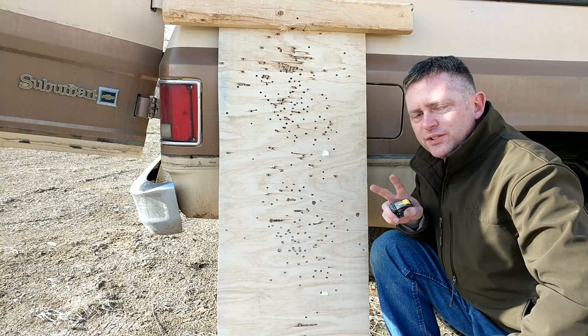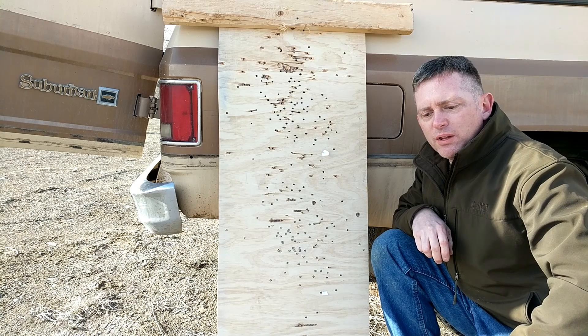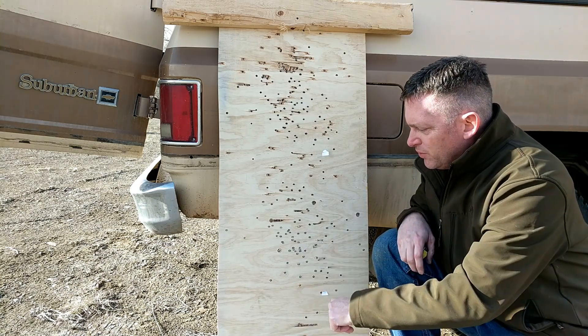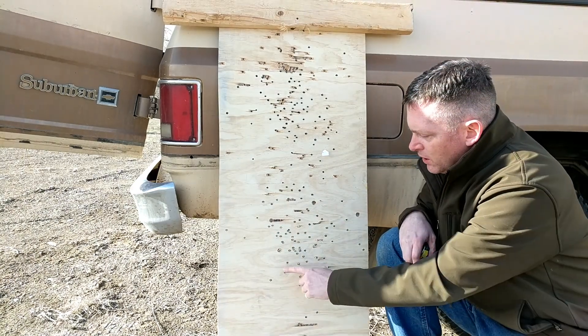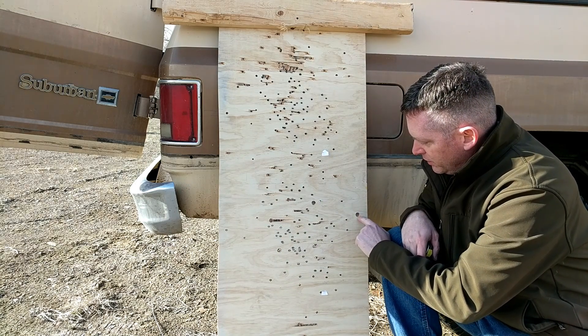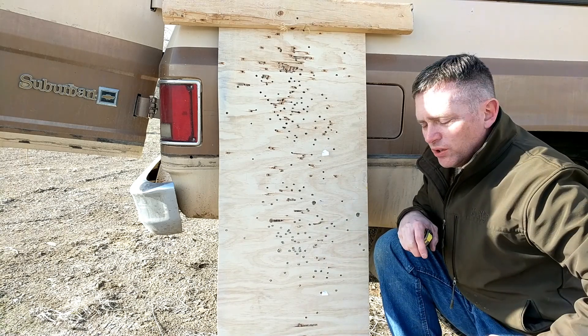Alright guys, welcome back. This is day two of the Martini load workup. I didn't really give you a close-up view of the grouping from yesterday, but you guys saw it on the video. So we had one, two, three, four - and this is kind of an oblong shape, so I think it might be five, but I'm just going to call it a four-shot group.